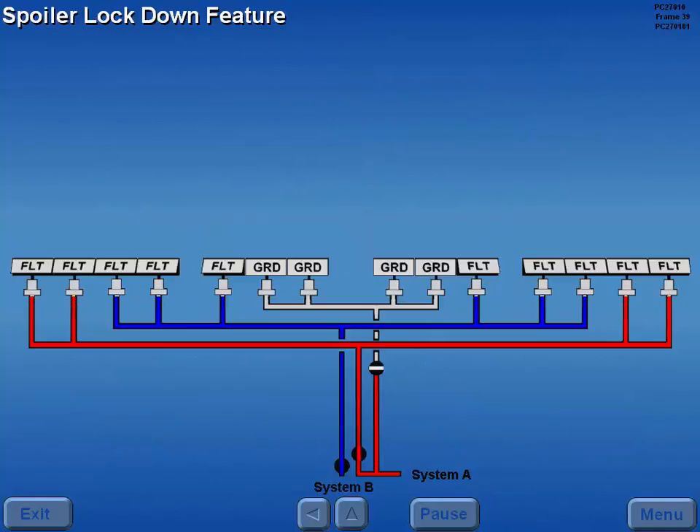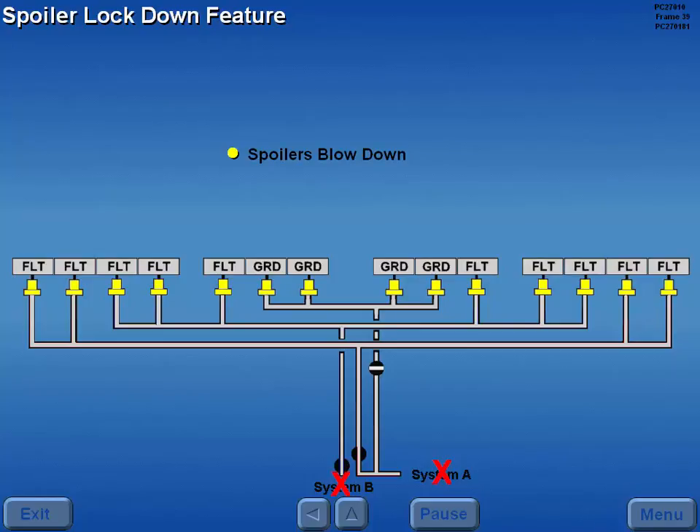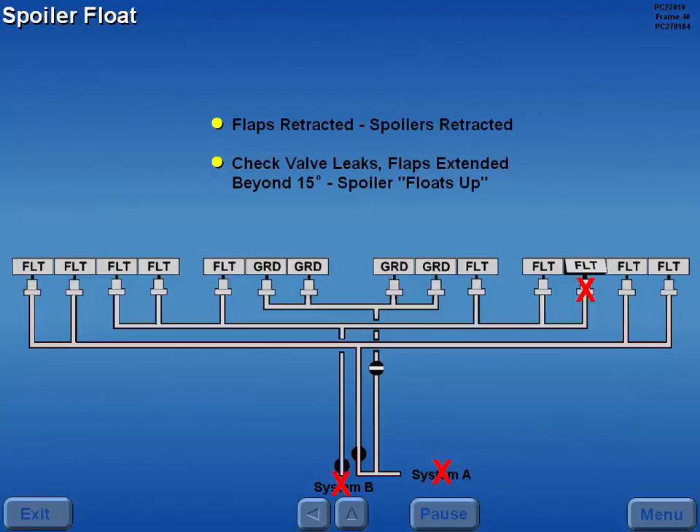If hydraulic pressure is lost to the spoiler system, a check valve in the actuators allows the spoilers to blow down, then creates a hydraulic lock to prevent subsequent extension. A hydraulically unpowered spoiler should remain retracted when the flaps are extended. However, if the actuator check valve leaks and the flaps are extended beyond 15 degrees, spoiler float may occur. This condition could result in serious roll control problems.